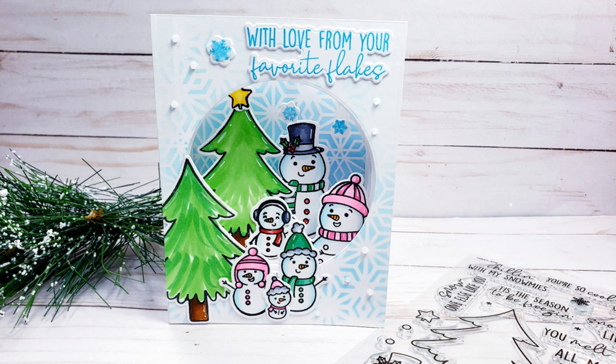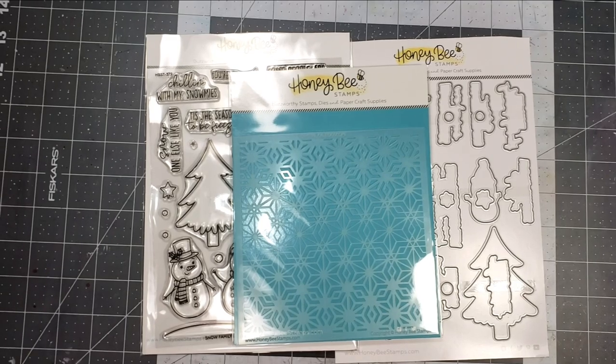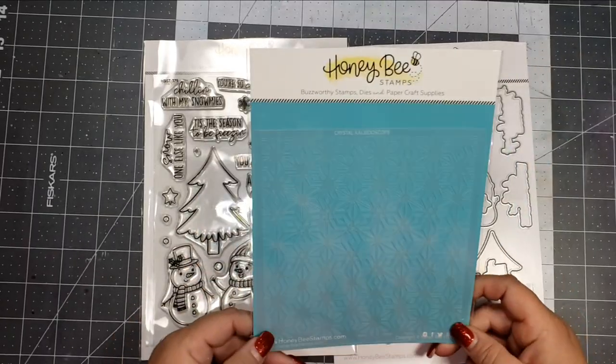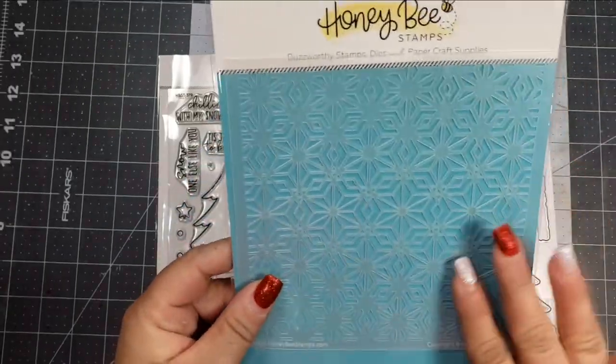I was inspired to create this card from a crafty friend of mine that recently did this really cool kind of diorama project. So I wanted to do more of a dimensional card because this is such a big stamp set, and so I thought the perfect way to do that would be to make a kind of 3D card.